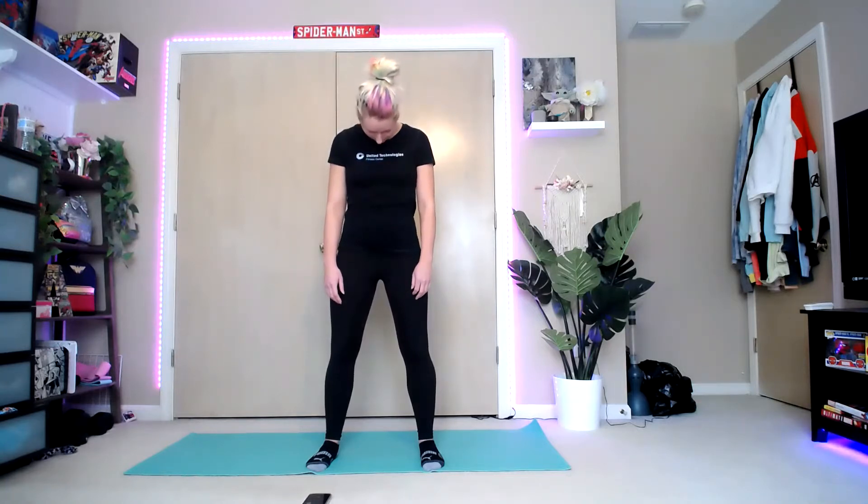We're going to bring our chin down to our chest and let our head just hang. Then bring your chin back up, look up at the ceiling, and back down. Looking over your right shoulder, and over the left. Take it into a nice big head roll to the right, all the way around, and to the left, until your chin comes back down to your chest.